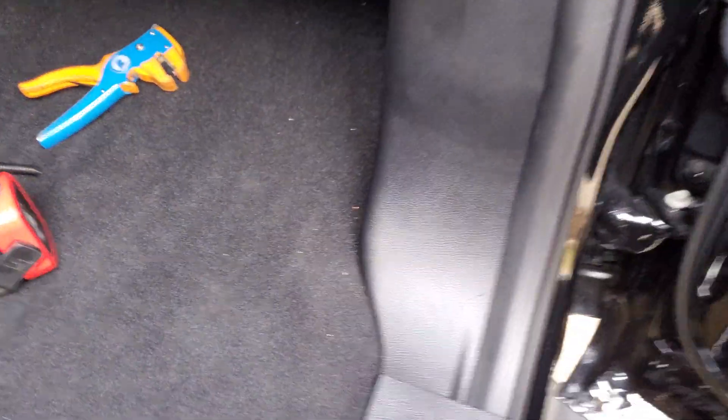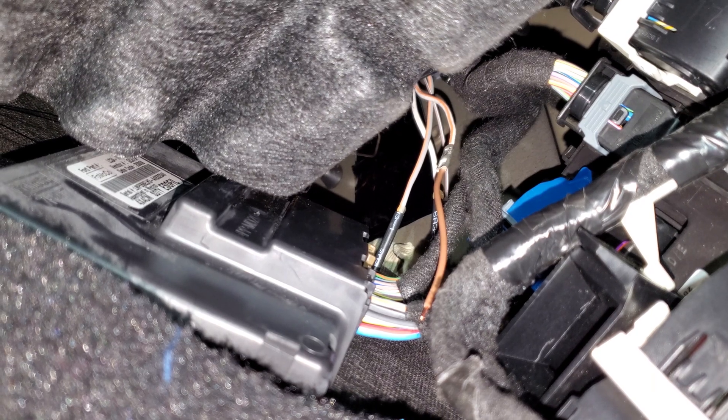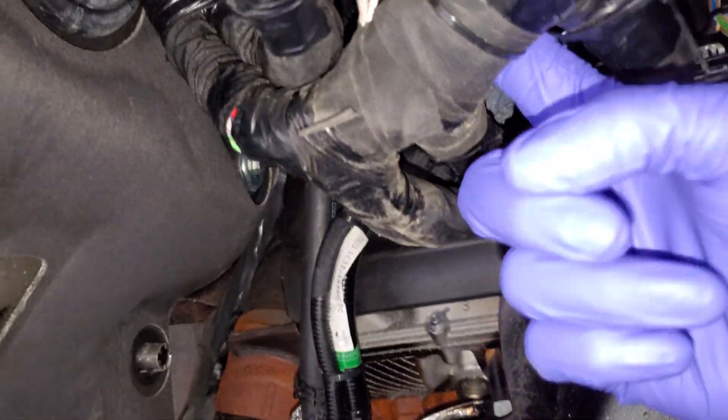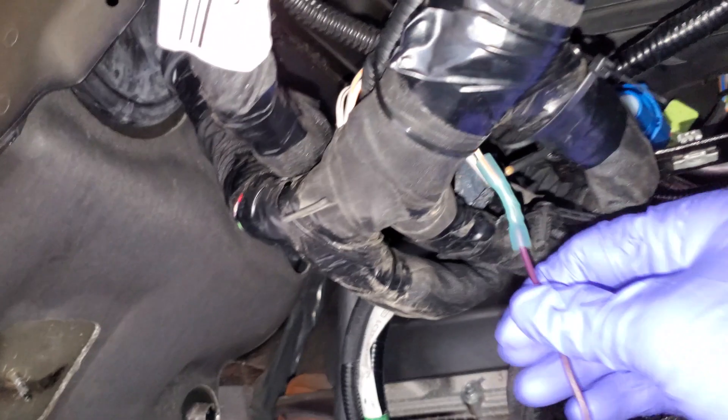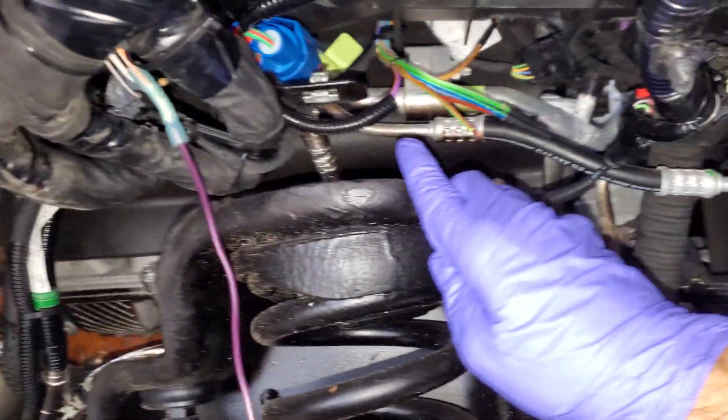Ford has been very kind to leave us some wiring underneath the dash that is very difficult to get to. If you guys look way up there you're going to see a bunch of colored wires — those are pass-through wires that are dead-ended in here. If you come out underneath the fender liner, those same wires are right here — you can see all four of them.